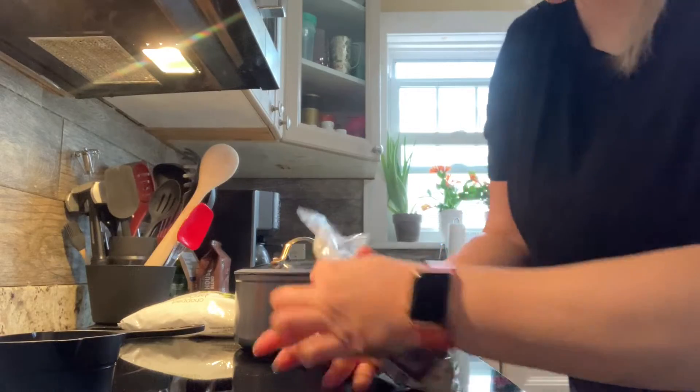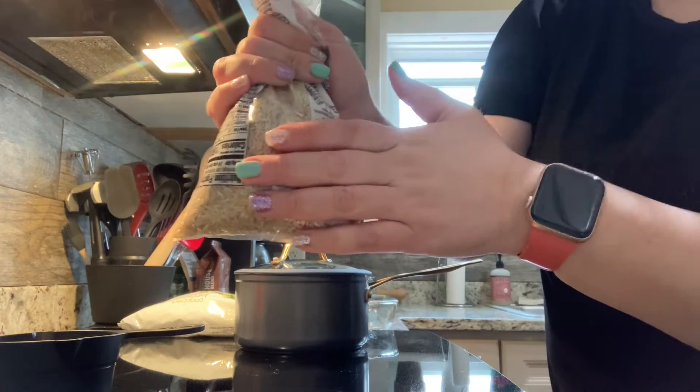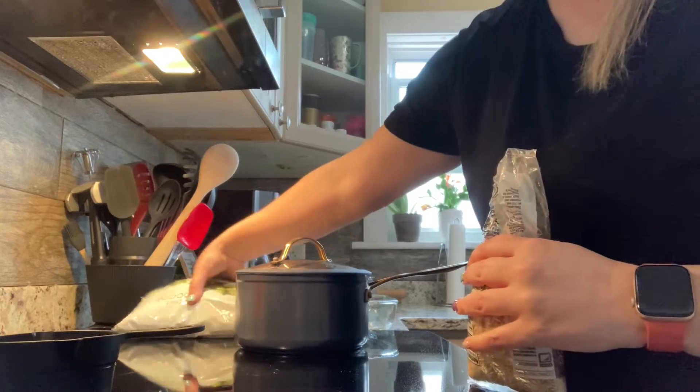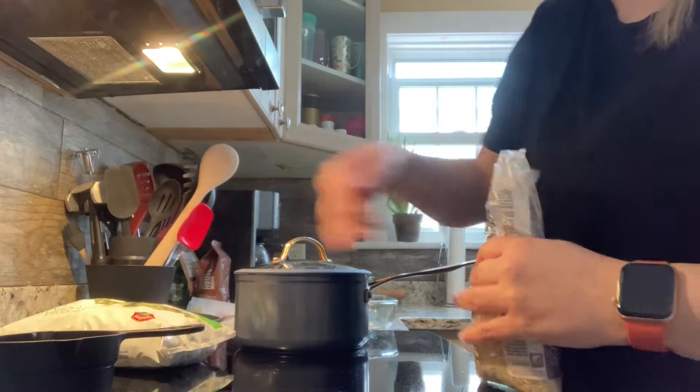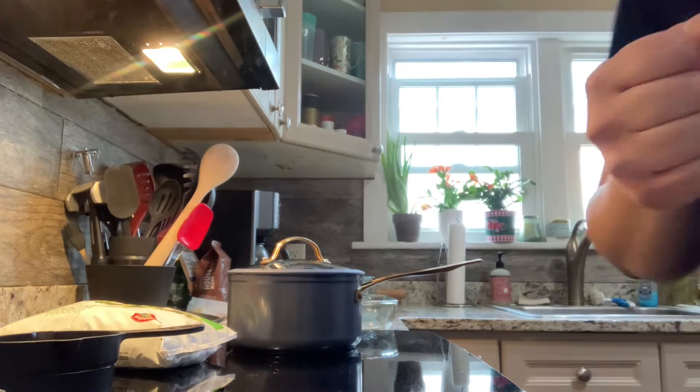I dropped off some ingredients to you. We've got rice — I gave you all white rice, but I have brown rice in my house so that's what I'm going to be using. We have a bag of frozen broccoli, we also have cheese, and we have our cream of chicken soup.